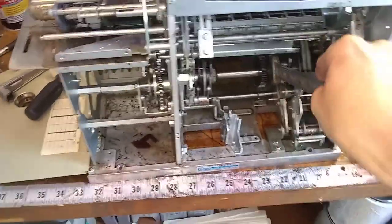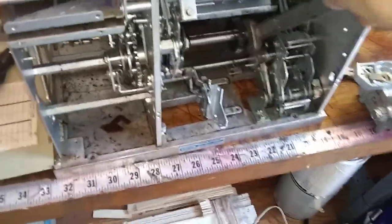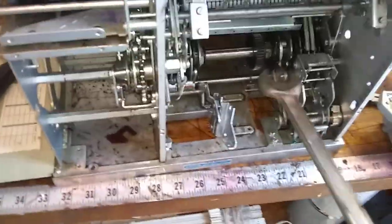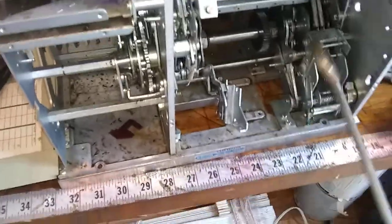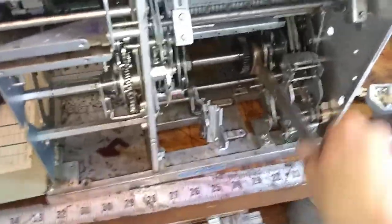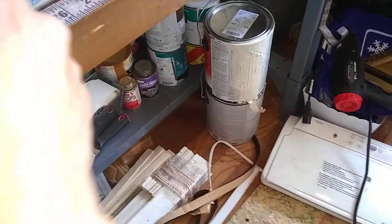I tripped the machine, so now I'm just going to use this to turn it — very carefully. I have to register the turn. Sometimes when you get right at the end it's hard, but now the wheels are tight so it's been cycled. I'm going to try it again. Tripped the machine.